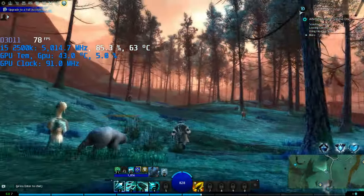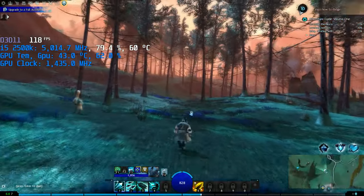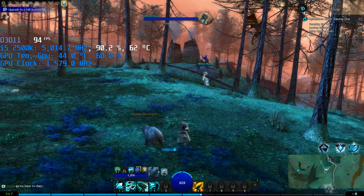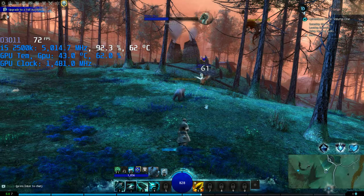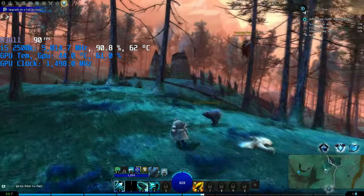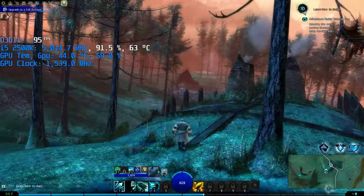So, what have we learned today? Can you game on a 2500K in 2023? Yes. Would I recommend buying a 2500K for gaming in 2023? Definitely not.